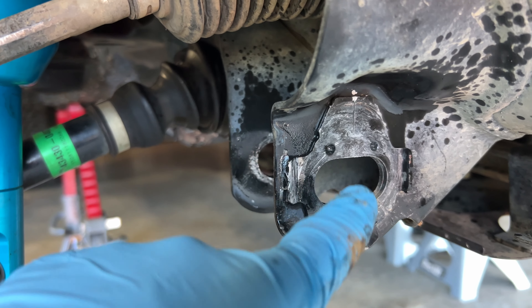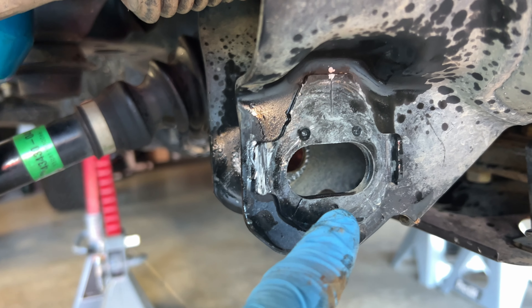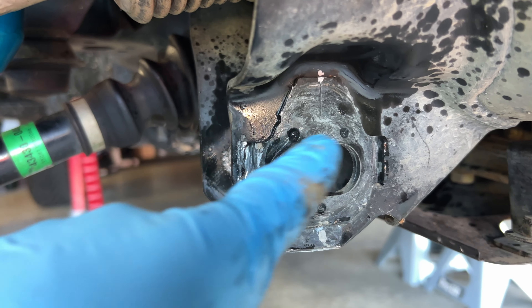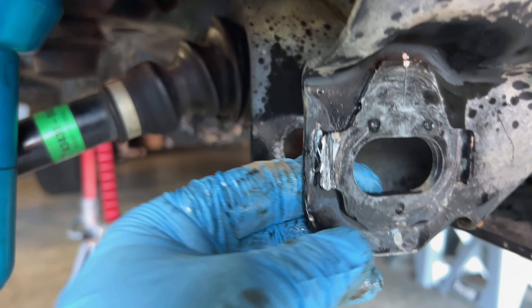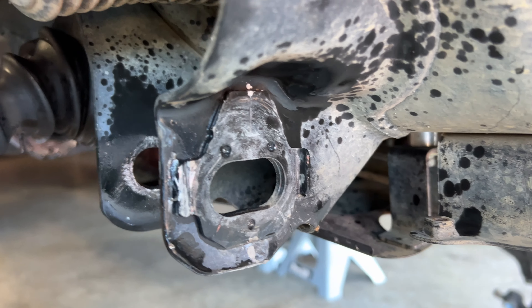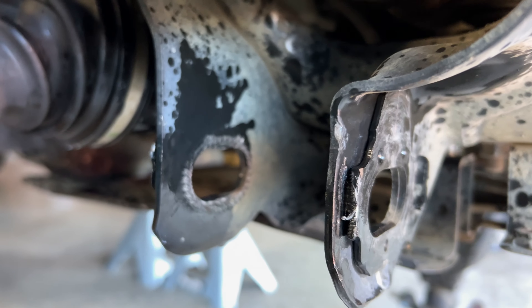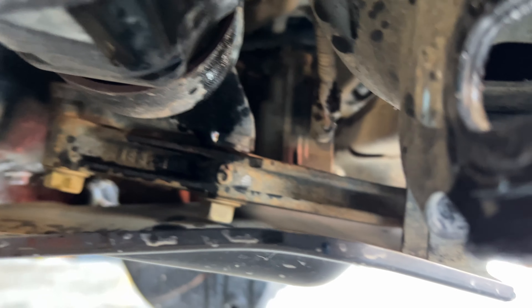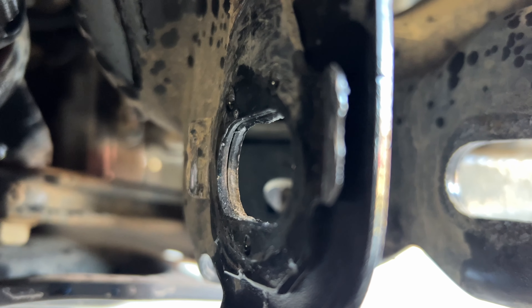I'm going to do a pilot hole on these three welding areas. I'll do a small pilot hole first, then a bigger one — I don't want to go all the way through, just enough to take this out. Then I'm going to hit it with a chisel and a hammer and knock it out. Do the same to this side here — you can see that one's pretty bad.